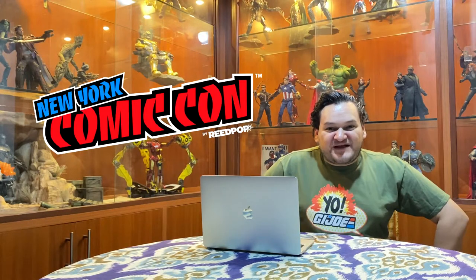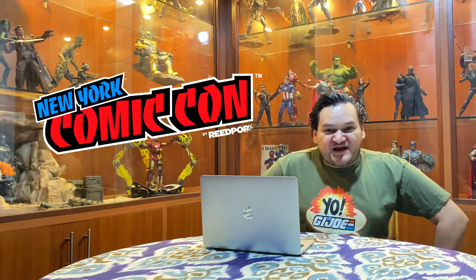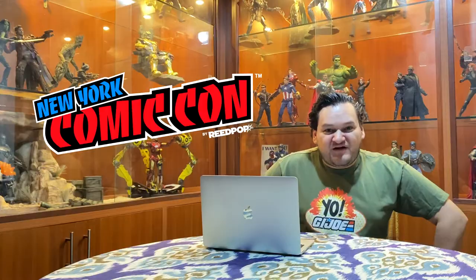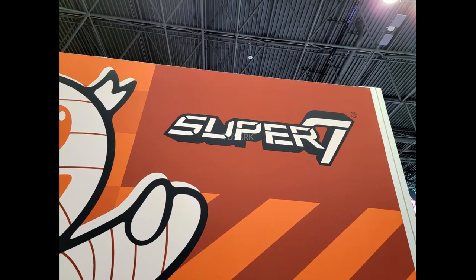Hello there guys and welcome back to another episode of Collectible Newscast. We're going to keep on looking at the New York City Comic Con and we're going to focus today on Super 7's booth. Let's begin.